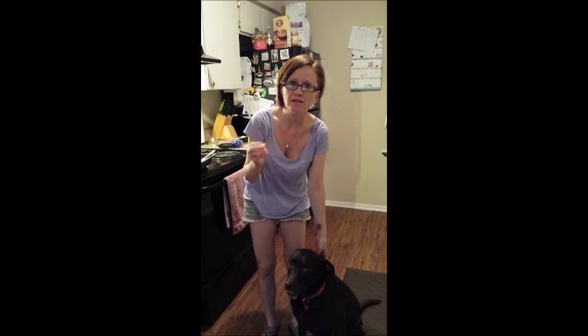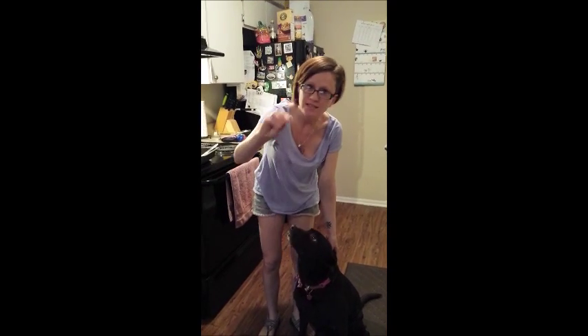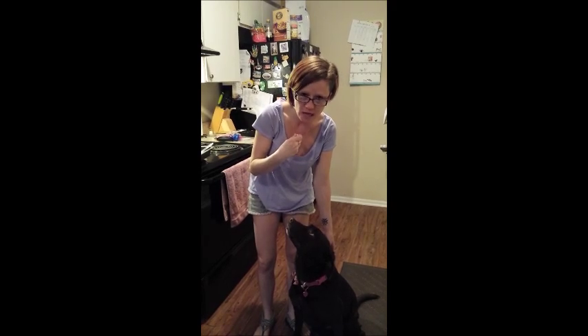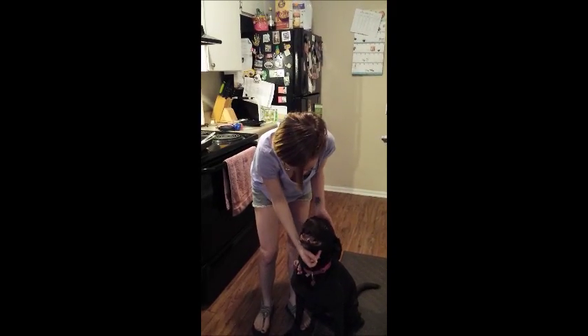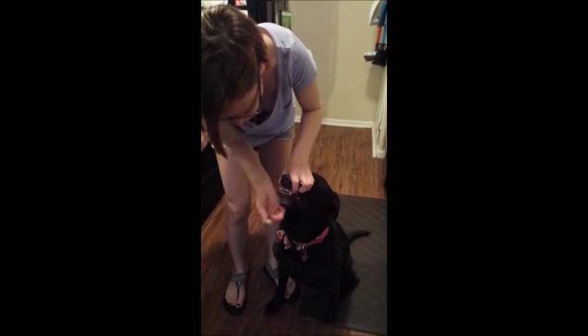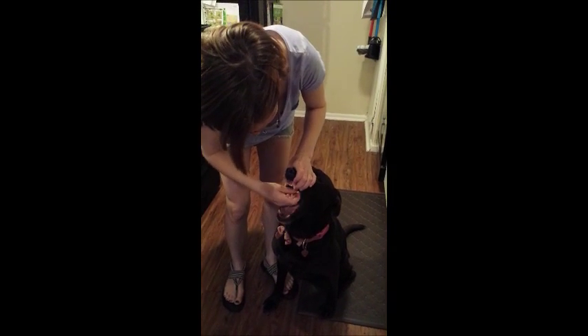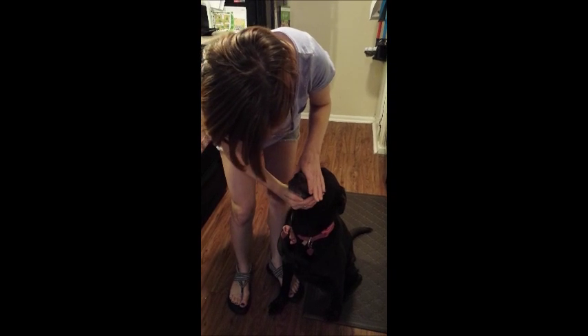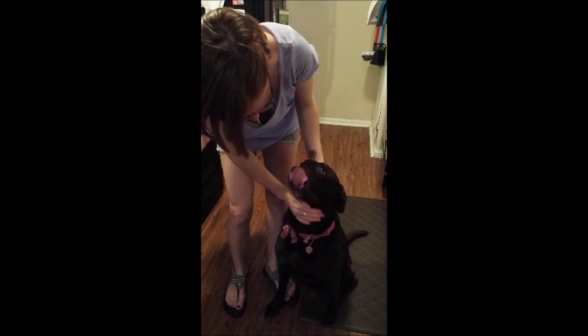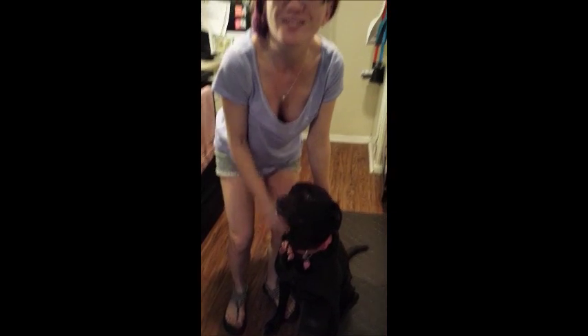I'm going to show you how to administer a pill to a dog. You just want to put it on the back of the tongue and then caress the throat to encourage them to swallow. Grab the top of their mouth, use your middle finger to kind of open up the mouth, put it on the back of their tongue, close the mouth, and rub the throat to encourage swallowing. And she licked her nose, so she's good.